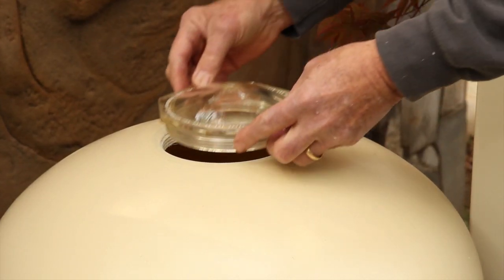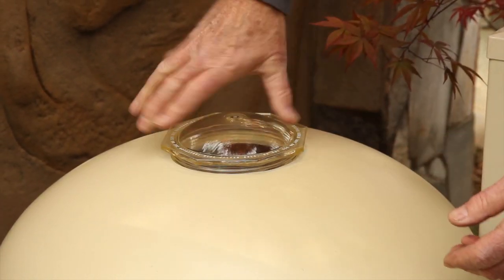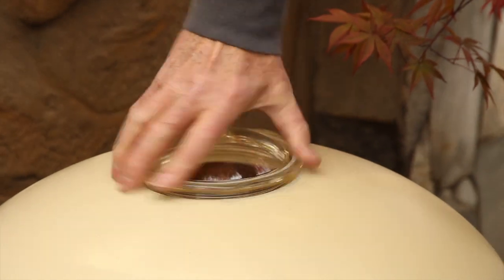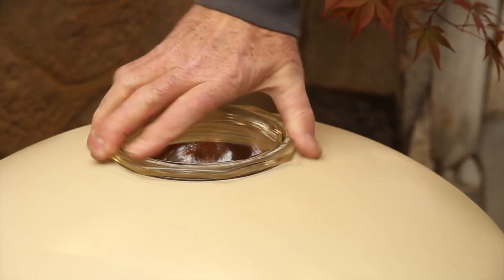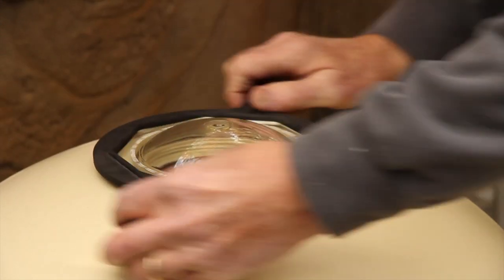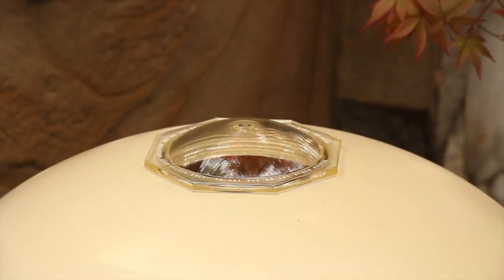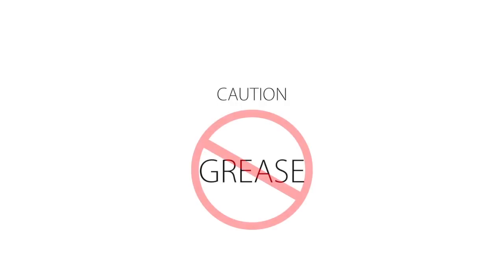After all the media is installed in the filter you can screw the top closure lid in place. First make sure there are no beads caught in the threads of the tank. Then simply hand screw the lid down as far as you can and then snug it down with the top closure lid wrench. Do not put any grease on the threads, as many types of grease will turn into a glue-like substance after sitting in the sun for several months.